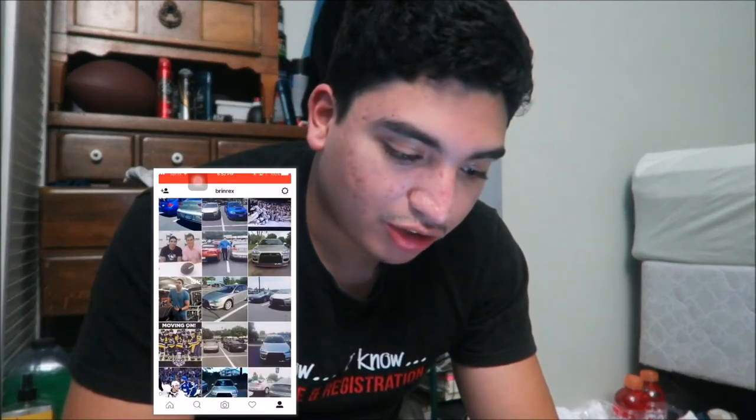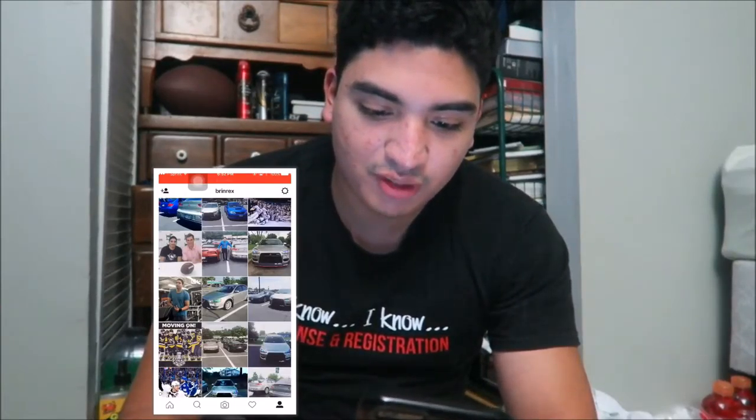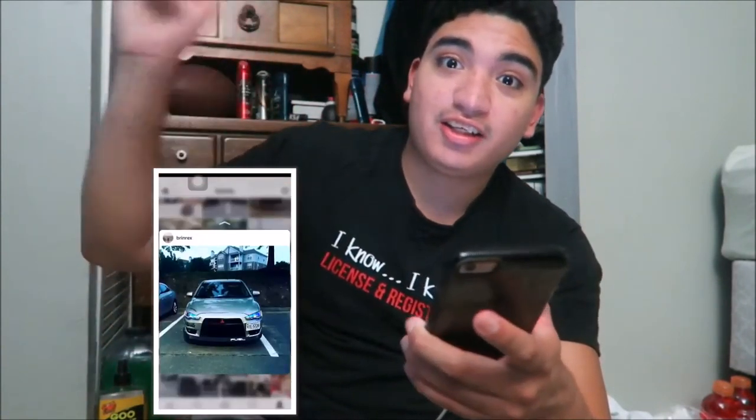Here we have the actual look — look how good it looks and reflects in the light. Here's one of my favorite pictures — see right there, the neochrome, how good it looks. Look at this one after it rained. Speaking of rain, it's been raining non-stop here for like four or five days, that's why I haven't been able to upload.